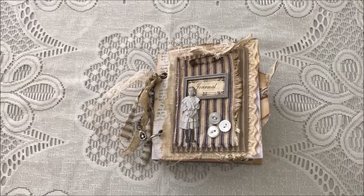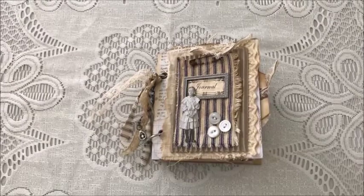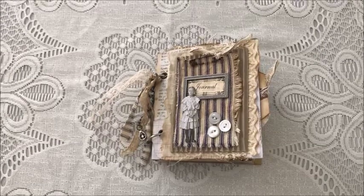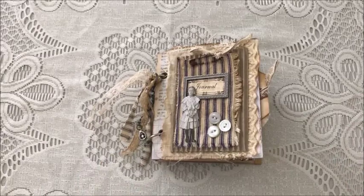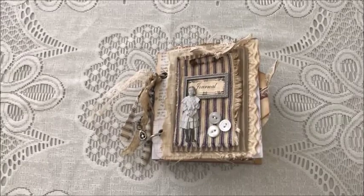Hi everyone, it's Kathy and I have a new journal to share with you. This is a mini journal which measures five by five and three-quarter inches and it has 18 pages, not counting the front and back covers. It's a ring bound journal and I like these because you can add pages or subtract pages, whatever you'd like to do with it to make it your own.